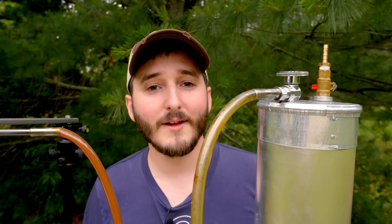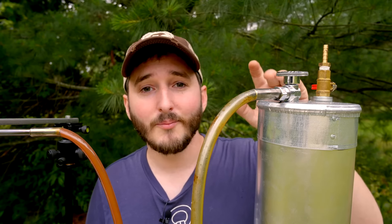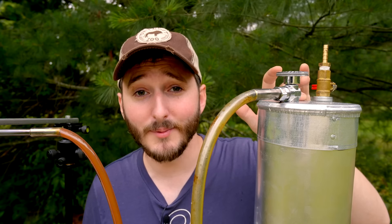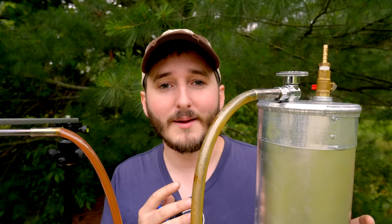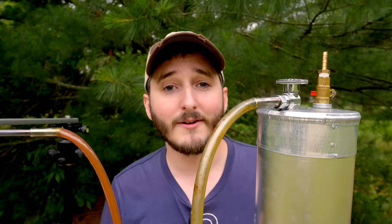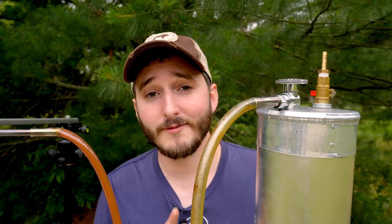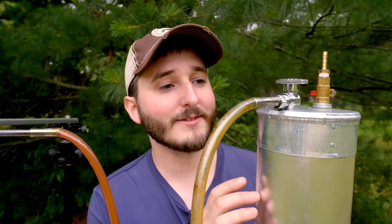The best part about a gasometer is that it acts as both a collection vessel and an automatic pressure regulator. Pressure is controlled by the weight pressing down on it — add weight to the top chamber to increase pressure, or just use the weight of the container itself for pressure slightly above atmospheric, just enough to flow out of the outlet valve. In an industrial setup the outlet connects to a main gas line routed into homes to fuel furnaces and stoves. For my purposes I just want to use this gas in future projects, so I'll disconnect it from the gasifier, bring it into my barn, and do some tests.